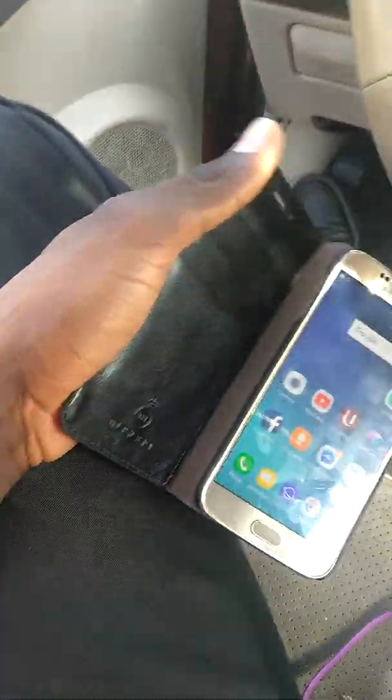I have my Samsung Galaxy S6 right here and I'm going to show you guys how to fix it. Check out this case — I bought it at a store that sells phone accessories. It's a pretty decent case. Even if the phone is hot when you call somebody, you can just hold it up to your ear with the case closed. It actually looks just like a wallet.